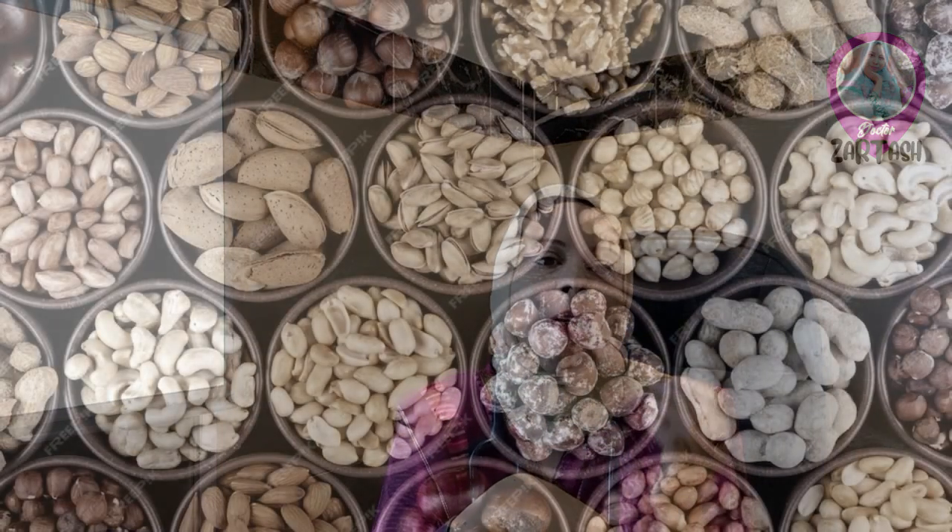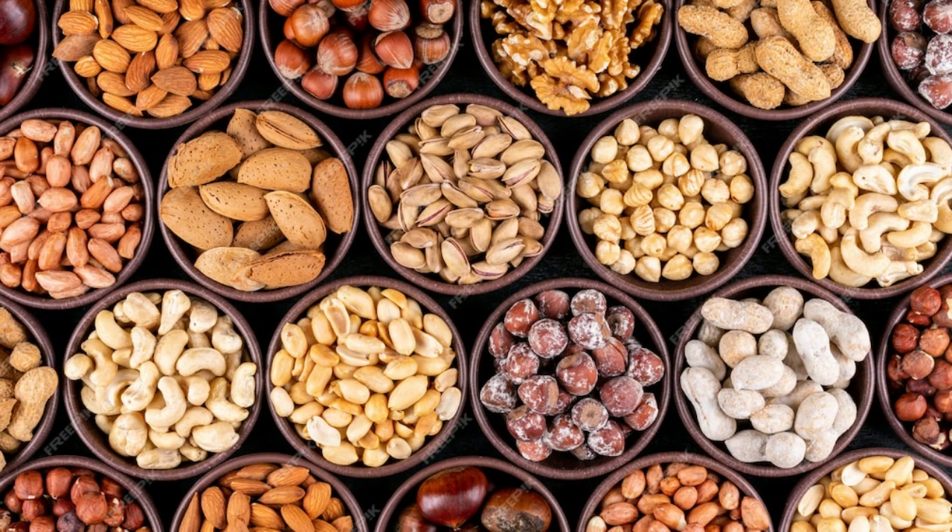You can consume 30 grams of roasted peanuts or 30 grams of almonds. If you want, you can also take 30 grams of mixed nuts — this is a very important snack. You can take it in any form with green tea, whatever you want to consume.